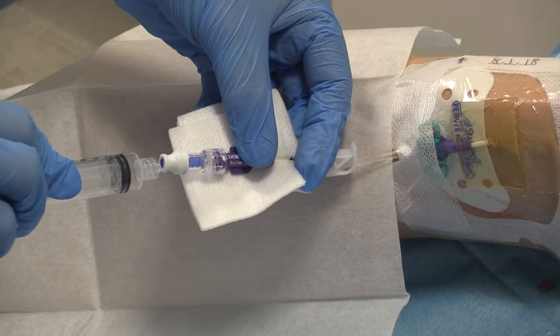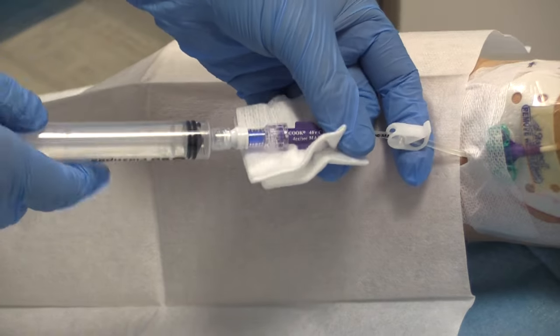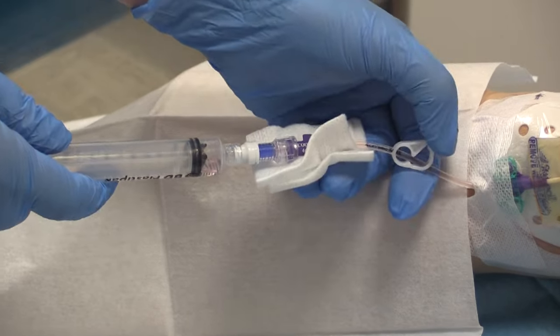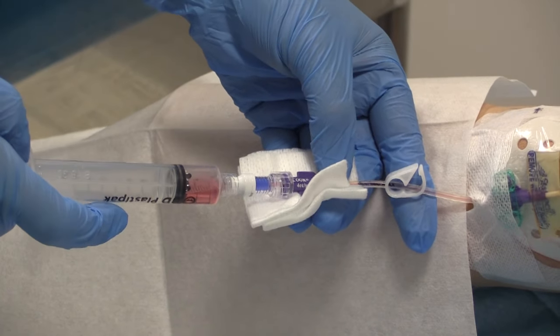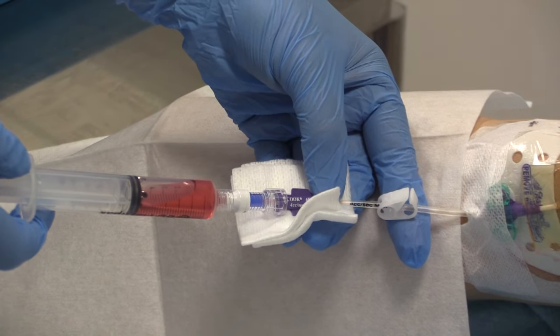Attach an empty 10ml Luer lock syringe. Apply suction to the line whilst unclamping and withdraw 5 to 10 mils of blood, which can be discarded, or if required for line sepsis, used for blood cultures. The line should be re-clamped as you withdraw the last 1 to 2 mils.